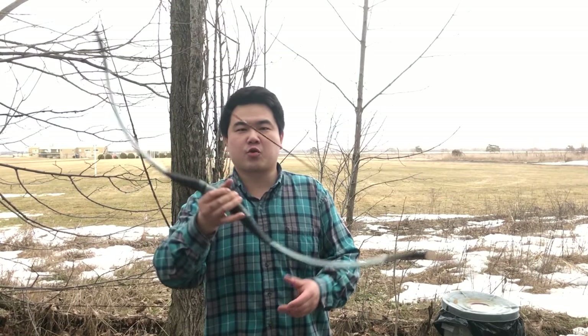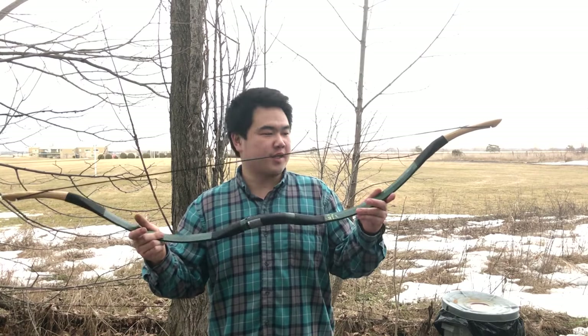Hey guys, this is Jack from Historical Archery and today we're going to be checking out this AF Archery Han Dynasty bow.